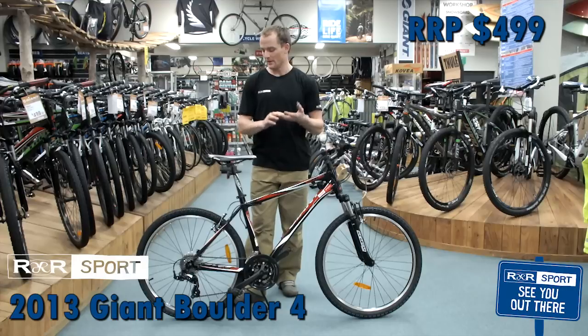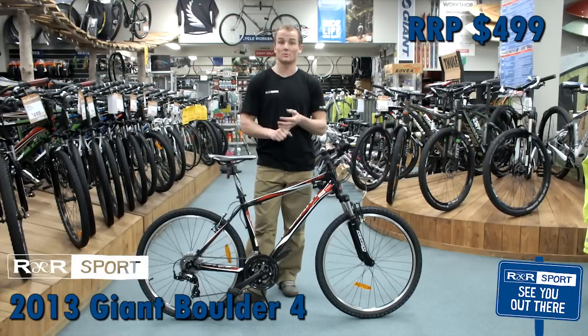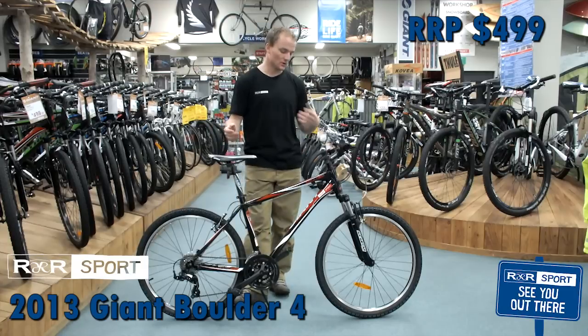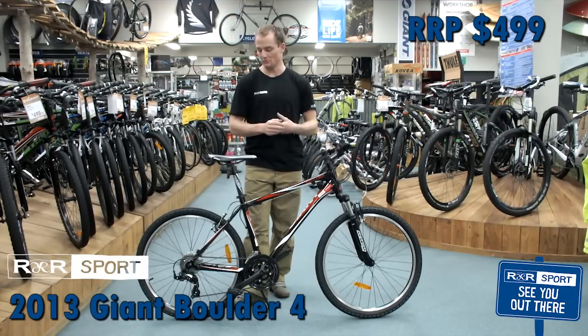The price point on this is really good — it works for people looking for a first child's bike, going to school, people wanting a commuter bike who don't want to ruin their better bike, or someone looking to start riding for fitness on river trails and things like that. This may be the bike for you.